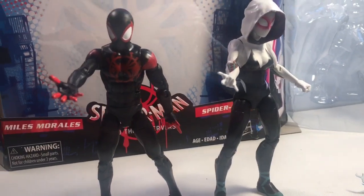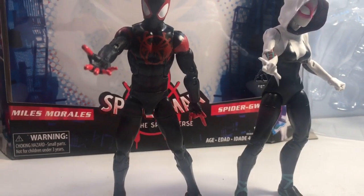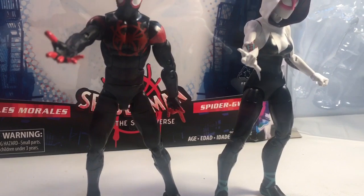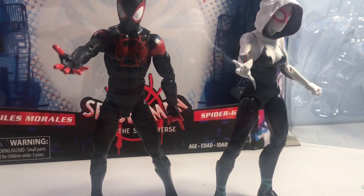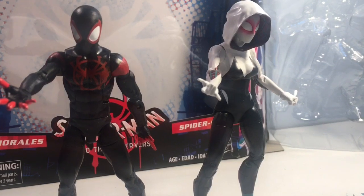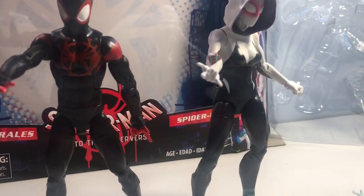Okay, we're back and we have our figures out of the package. I hate to start it off negative, but I'm going to go ahead and call it — this is just a cash grab. These are clearly figures that have come out in the past. I mean, it's technically the same characters from the movie, but these are definitely figures that we've seen before, just re-released in this package to promote the movie, I guess.